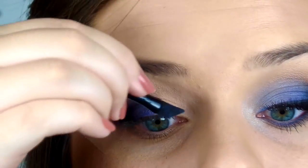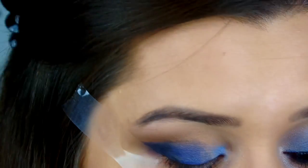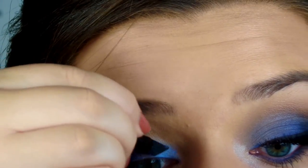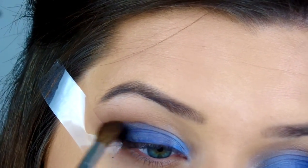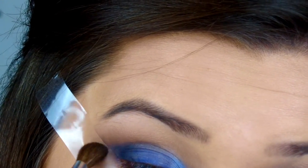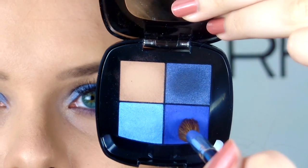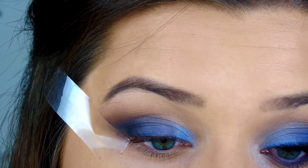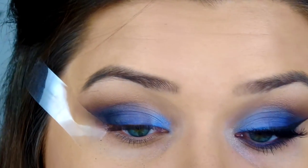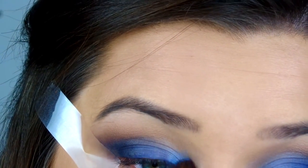Then I'm going to go into the other side of the applicator with the light blue and put that on the inner third. Next, I go in with another crease brush — a bit more dense — take that darkest color, blend out the edges, and blend it up into the crease with the brown color. I'll buff right over that to blend everything together, then do the same blending pass with the cobalt blue and the pale blue. I'm not trying to add too much because I don't want the crease to get muddy — I just want to buff out the borders so everything looks smooth and blended.